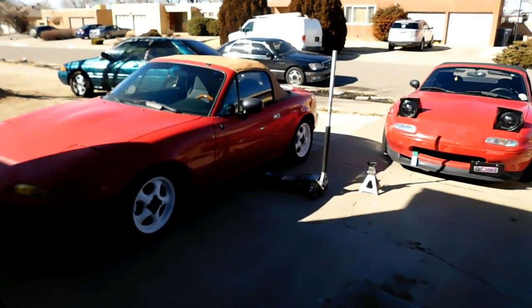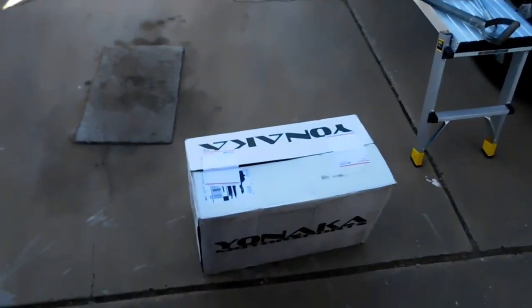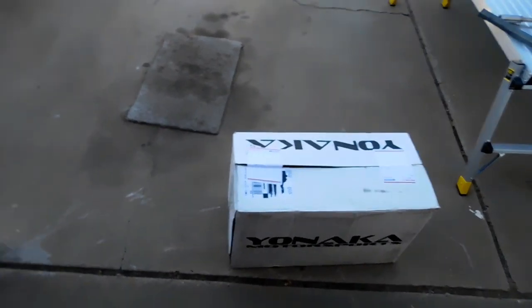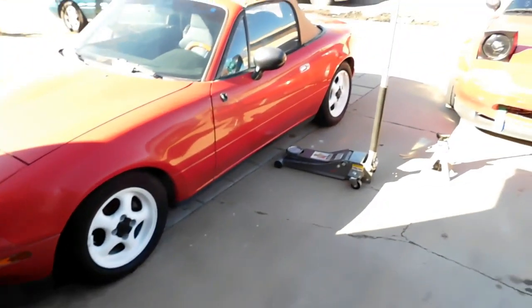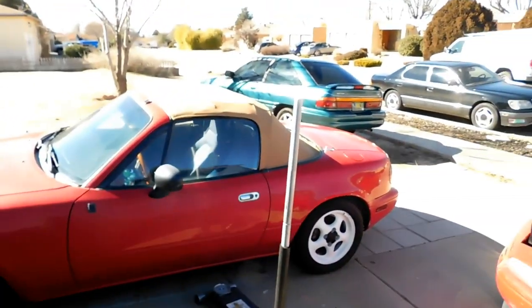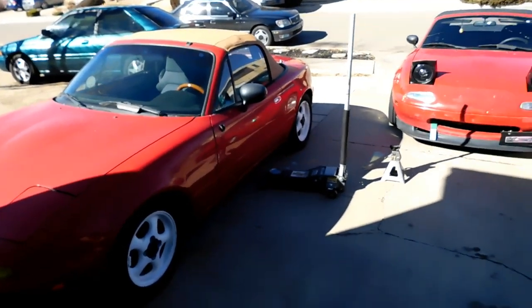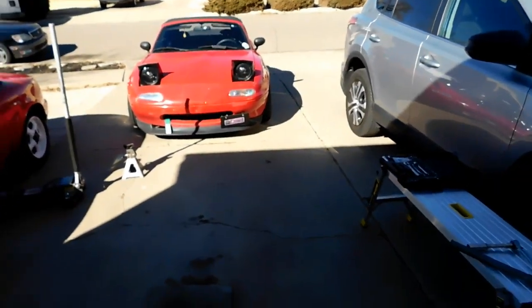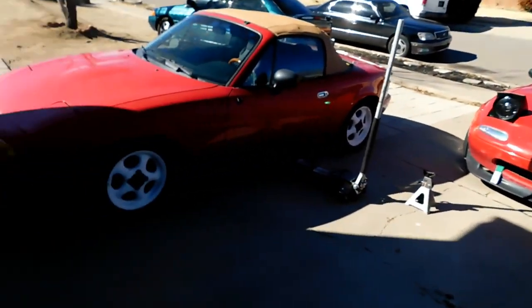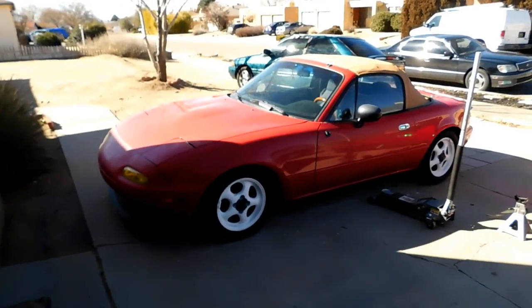All right guys, what's really good? Today I'm finally throwing these bad boys on — we're gonna do a coilover install, super Miata bro style. We finally got some clear weather out here. It's still cold but there's no snow or anything, so we're gonna make do of the day and we're gonna get this video going.